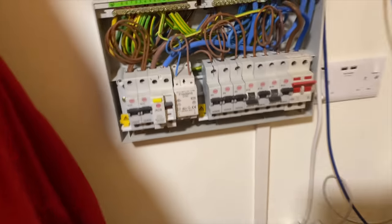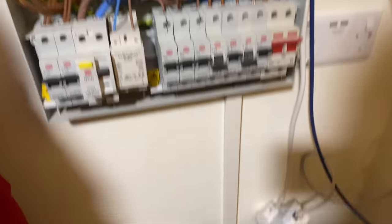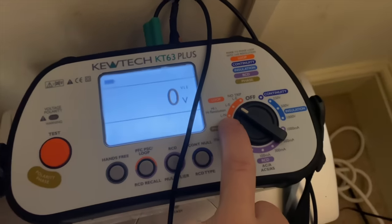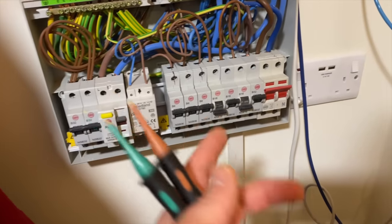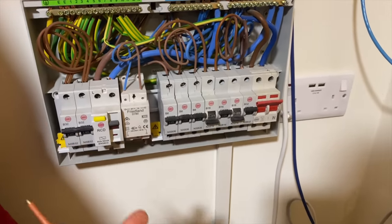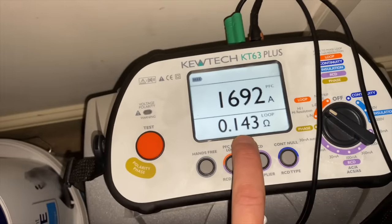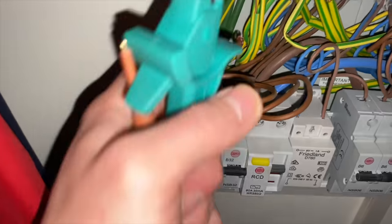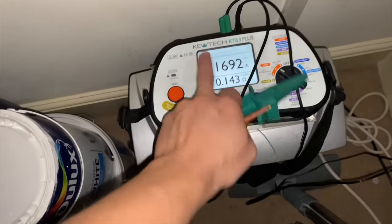We're going to isolate the board in a second to do a Ze and a PFC at the board. We've just done the nominal voltage — 241V. With my QTEC KT63 you can do two probes: live-neutral and live-earth, no need for three leads. The Ze came out at 0.14Ω with the installation isolated. Then 1.7kA for the PFC. I've got a feeling it's going to be PME — I'll go and confirm that.